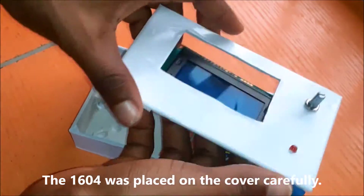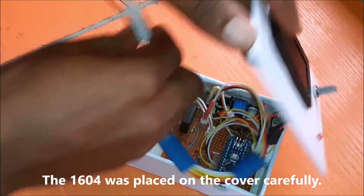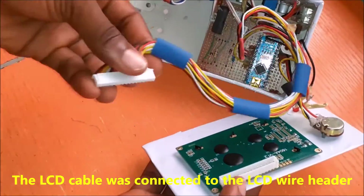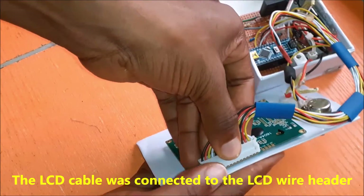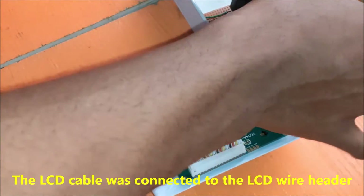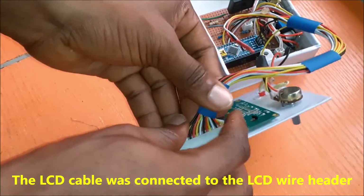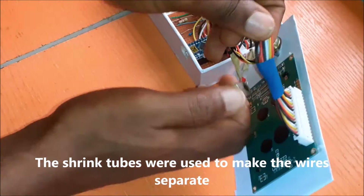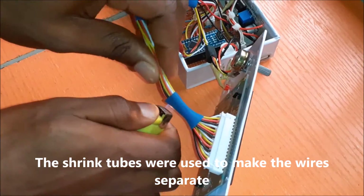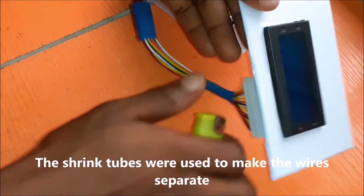Next, the LCD screen was attached at the opening for the LCD on the top casing. The LCD wire connector was plugged into its female header and a tight fit was ensured. The use of shrink tubes were needed to separate the LCD wire from the rest of the wires in the design, and also to give the wiring a good aesthetic feel.